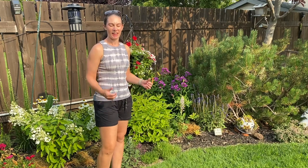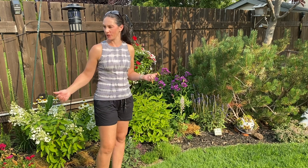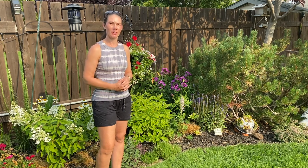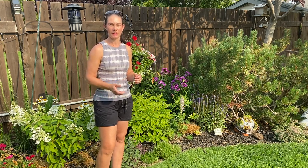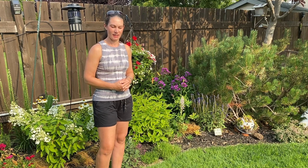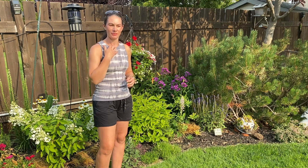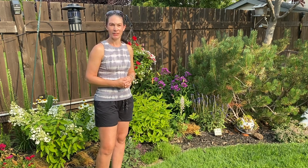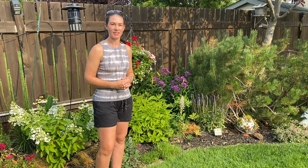Hi there, Prairie Plant Girl here. I thought it might be interesting today to take a look through the flower beds that I have in my backyard. They're looking pretty nice right now and I thought you might find it interesting to see some of the projects I've done in the past on videos and see how they're going, and just see what I have growing in my Zone 3 garden here in southern Saskatchewan. It's the end of July and it's been in the mid-30s for a lot of this month and we've had no rain to speak of for over a month now. So these are looking pretty good considering the weather conditions. So let's have a look.